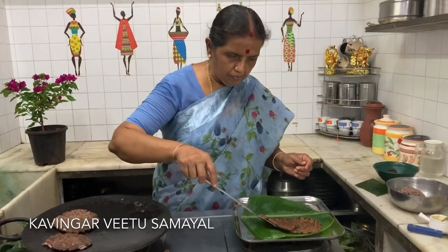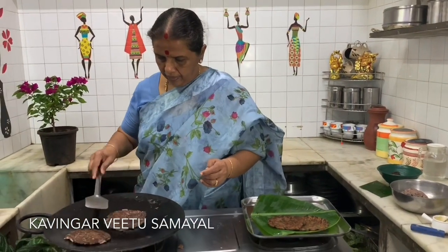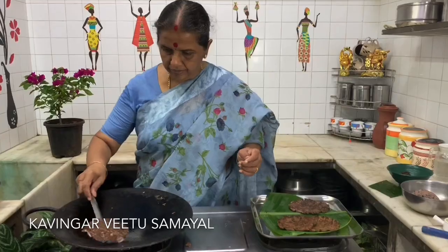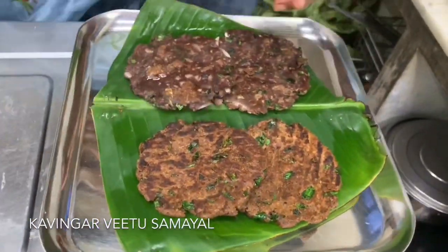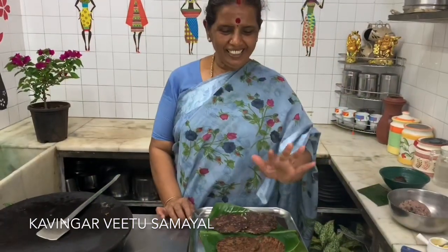So it's dry, I will take it. There are two good things. You can take it very well. If you take it very well, you can take it very well. It is excellent.